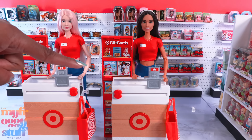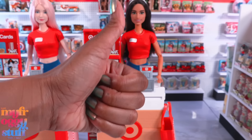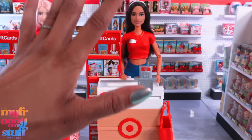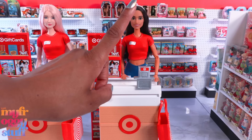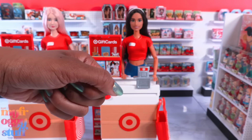Thank you for joining us while we checked out this Target playset and a few new Barbie Fashionistas. Like, comment, share, and subscribe — don't forget to ring the bell and follow us on Instagram at My Froggy Stuff, The Frog Vlog, and Bella of My Froggy Stuff. We'll see you next time — bye!